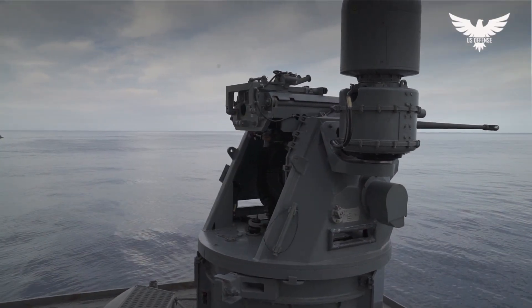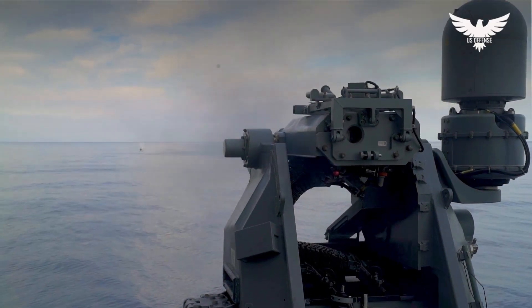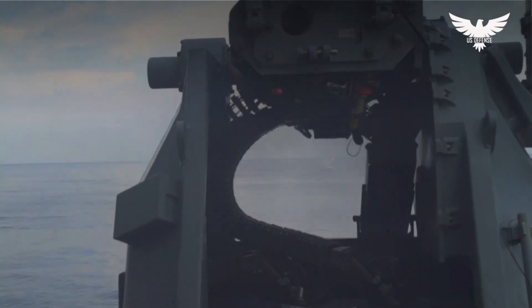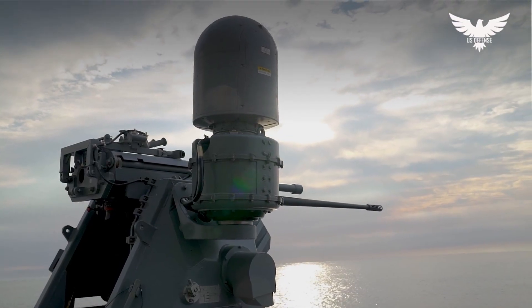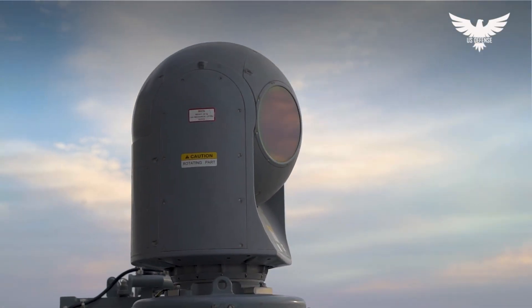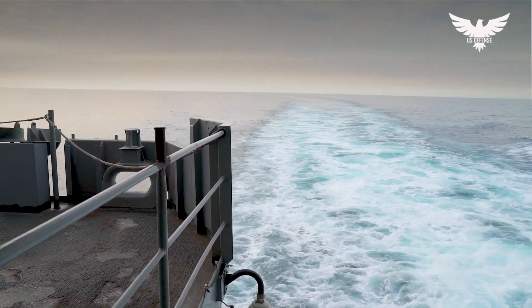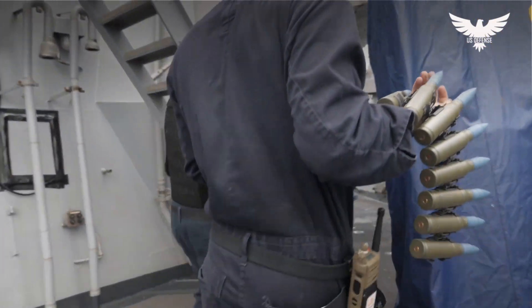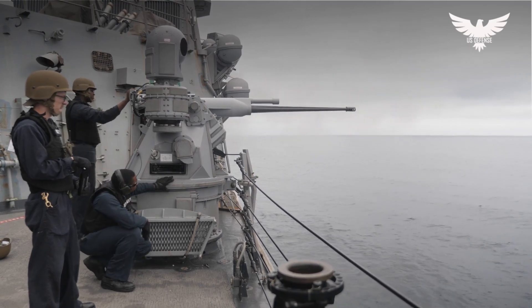As the Mark 88 is manually trained and lacks stabilization, target tracking is difficult when the MGS is used on a small combatant ship. For this reason, the Navy started a program to develop a low-cost, remotely controlled, and stabilized version designated as the Mark 38 Mod 2. Improvements include an on-mount electro-optical sight, improved ammunition loading, improved man/machine interface, an embedded trainer, and ship roll compensation. The new system also provides the capability to have two different ammunition types loaded and to select between them from the remote console.